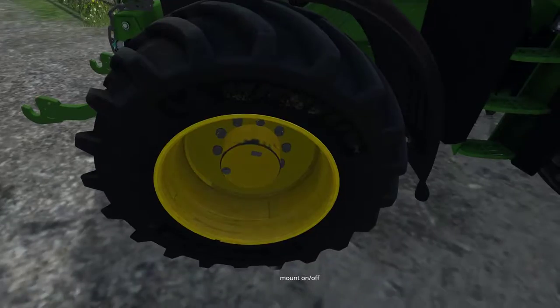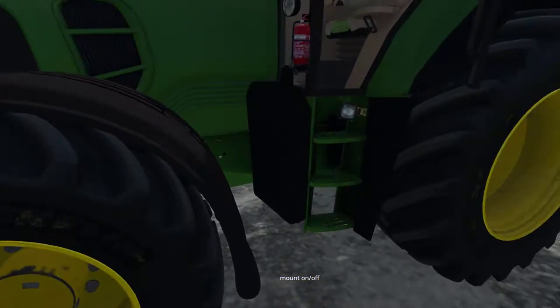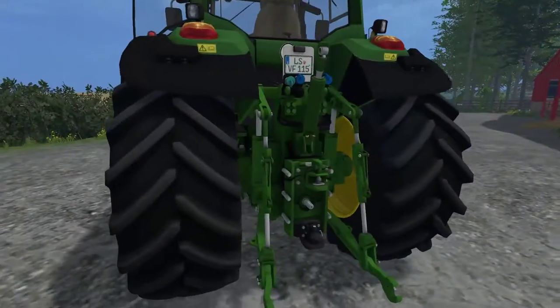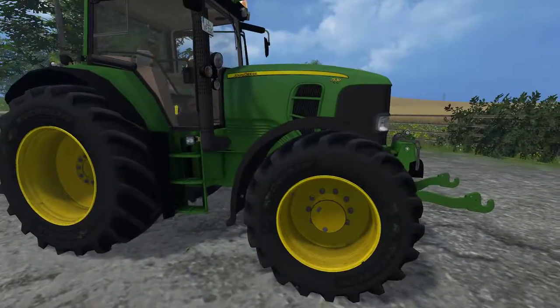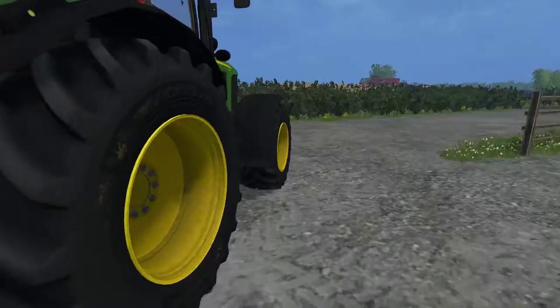You've also got Michelin tyres here and there's a little bit of mud building up on them, so I assume the model gets muddy. It doesn't say anything in the description about it but it's good to see that the tyres are getting dirty.